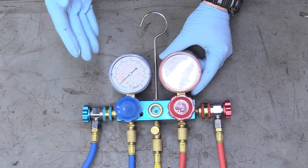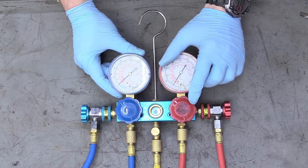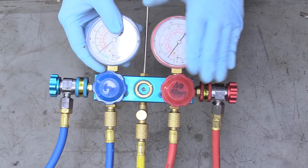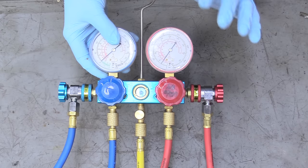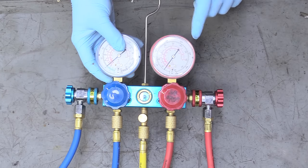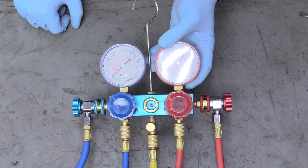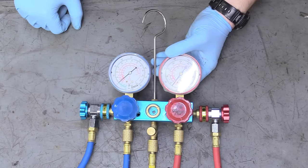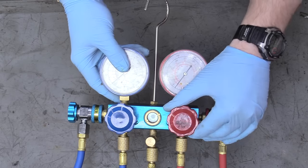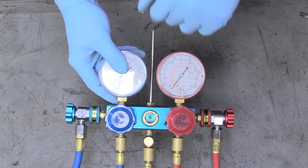There is a low side and a high side on the gauge set. Before we go any further, I want to tell you that you never, ever open the high side. I even have written on here 'no open — never touch this,' because if you were to open the high side while it was connected to a system, the high side is usually above 200 PSI and the keg it's connected to when you're charging is nowhere near that. You have a chance of blowing up the keg and causing serious injury. So it's really important not to touch this — always make sure this is nice and tight and closed because it can back feed into the keg line.